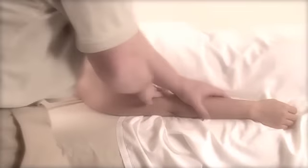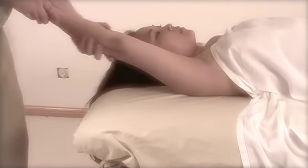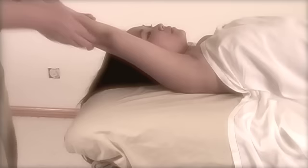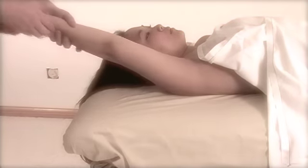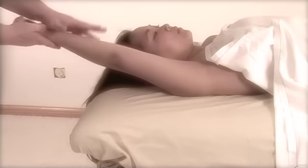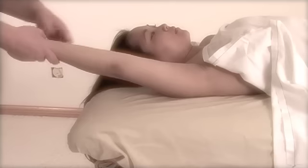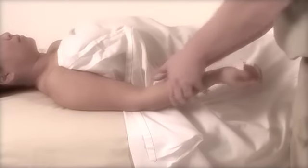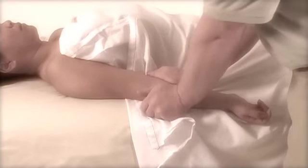I'm going to stretch out the arm and again see how relaxed they are. Just be aware — make sure the breast tissue is covered at all times. There I kind of lifted up the sheet so I can go underneath the upper back a little bit. This is an even better pull when they hold onto your wrist and you hold onto theirs. And this is more of a broadening technique, spreading out the areas.